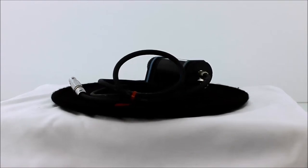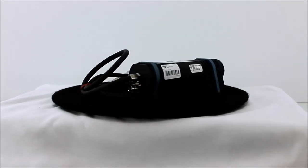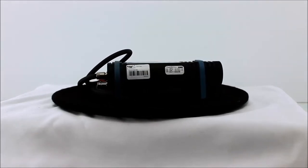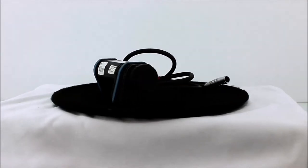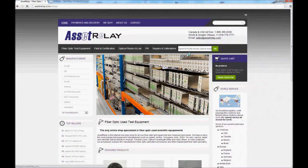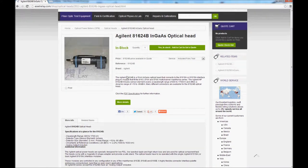It is to be used with the 8163, 8164, or 8166 multi-channel mainframe. The Agilent HP 81624B and GaAs sensor covers a wavelength range of 800 to 1700 nanometers and offers a dynamic range of plus 10 to minus 90 dBm.